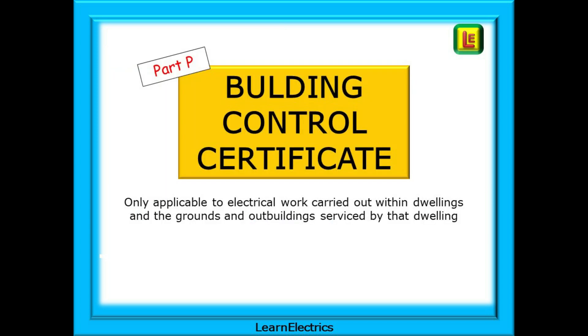Now for the Building Control Certificate. Part P is only applicable to electrical work carried out within dwellings and the grounds and outbuildings serviced by that dwelling. A commercial business or industrial factory unit will have electrical certificates issued for the work carried out, but there is no requirement to notify the work for Part P — they are not dwellings.